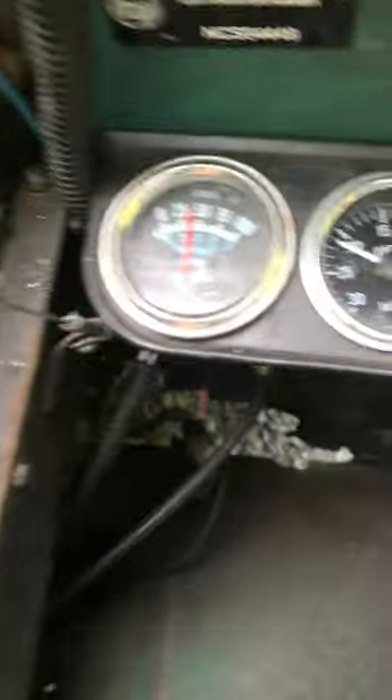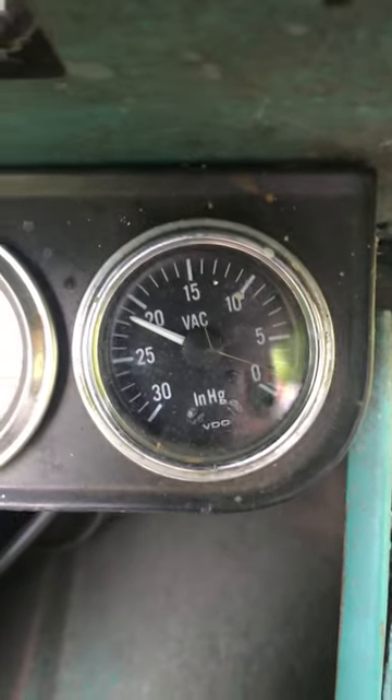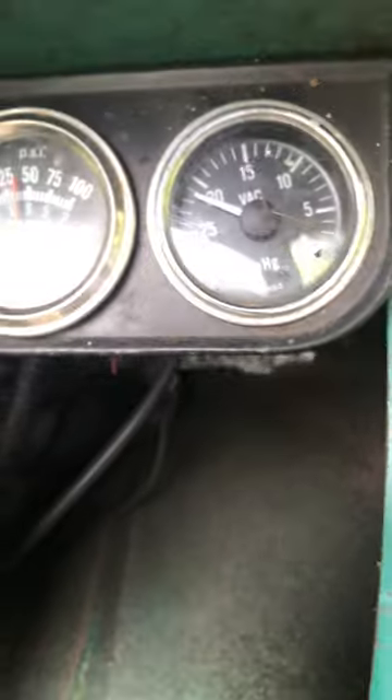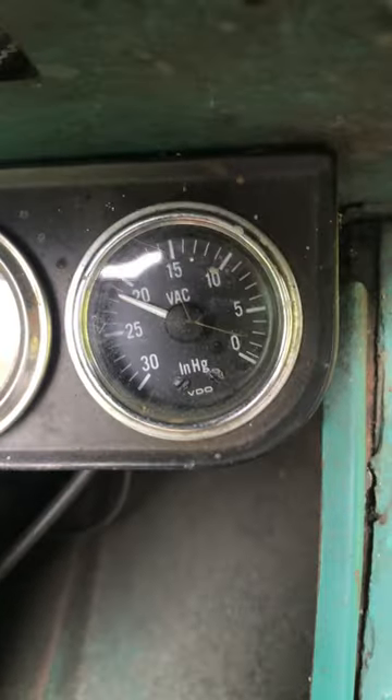Let's look at some numbers here. Vacuum, 21 plus. Looking really good there.